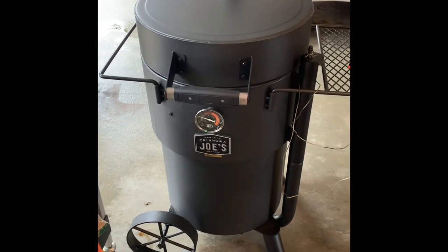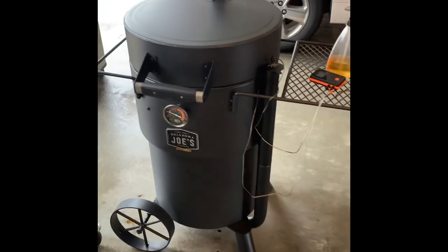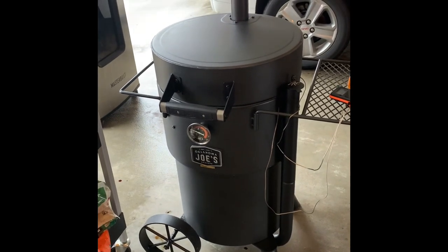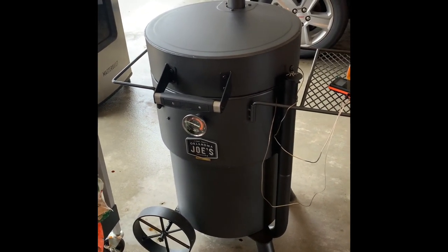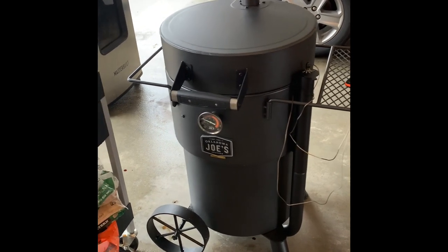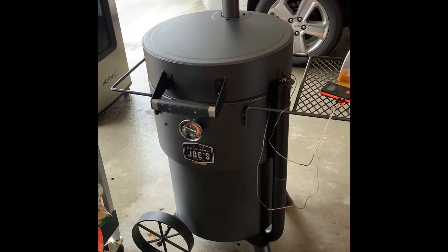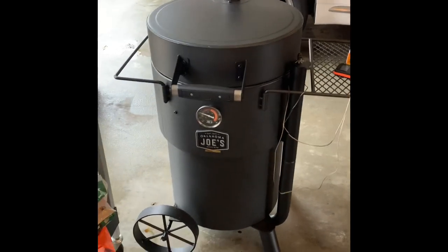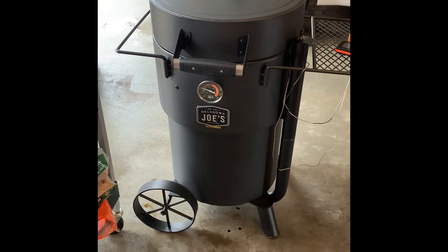These are excellent cookers — you can set them and don't have to babysit them, and they do a phenomenal job. I recommend adding a barrel smoker to your arsenal, or if you're new to smoking, it's a great starting point because it's easy to maintain, manage, and cook with. Hope you guys enjoy the tutorial — happy smoking!